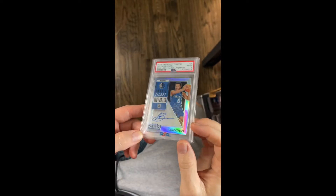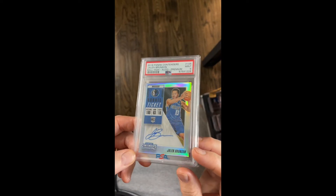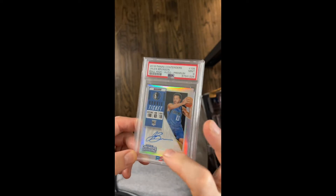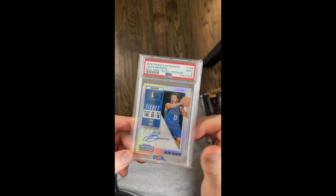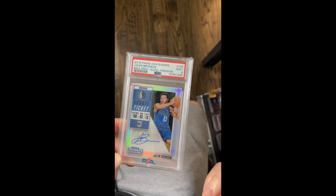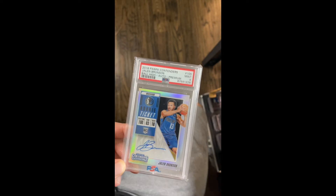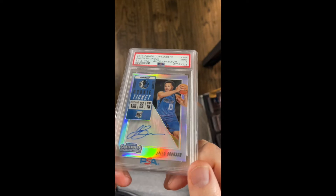What's actually happening is called a Newton ring — it's just where the top of the card starts to press against the plastic on the slab, and it sort of creates like a suction almost. It looks like it's wet under there, but it's not. So this is a Brunson that I had fixed.